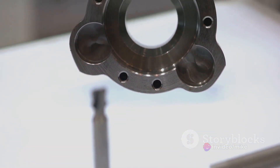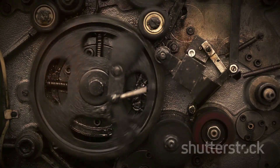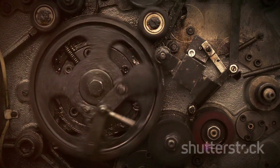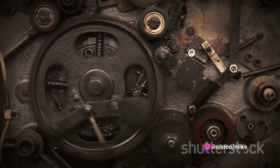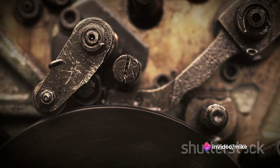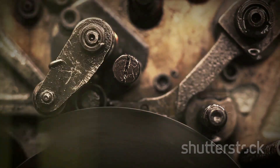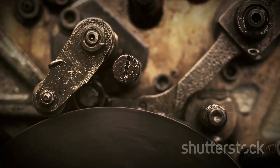Following Grimlock, we have MP9 Rodimus Prime. Rodimus Prime is a complex figure with a rich backstory. The figure's transformation is a step up in complexity, reflecting the character's growth and evolution. The design captures Rodimus' leadership qualities, and the iconic Winnebago mode adds an extra layer of appeal.